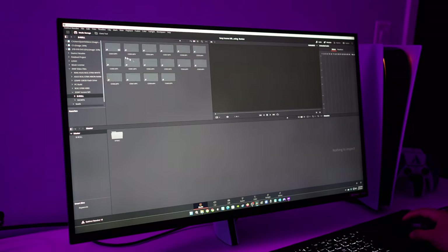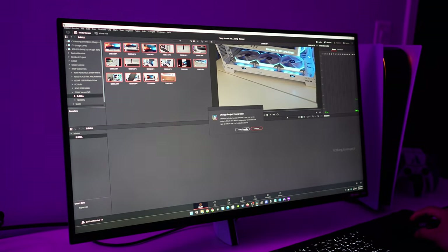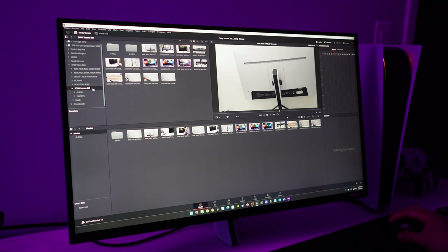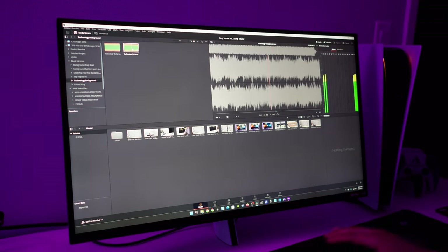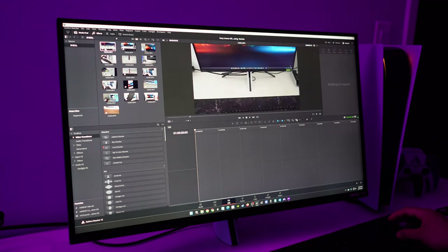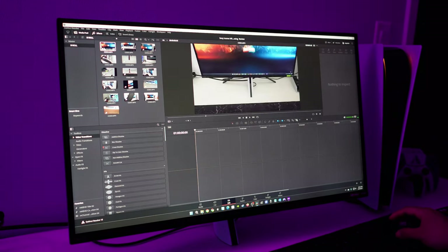One of the most important things for me in a monitor is how well it boosts productivity and workflow. I recently started using DaVinci Resolve and it's been a great experience on the Sony InZone M9. The HDR is very bright and the 4K resolution makes text and small details nice and sharp, which is great for work.